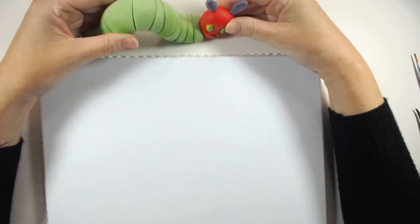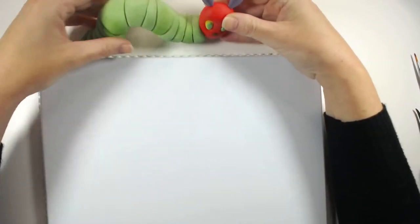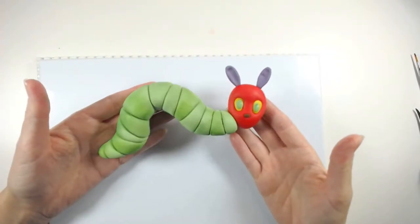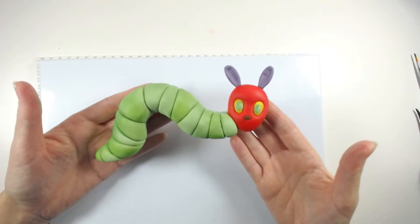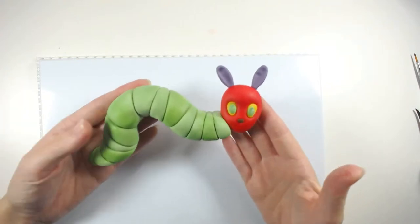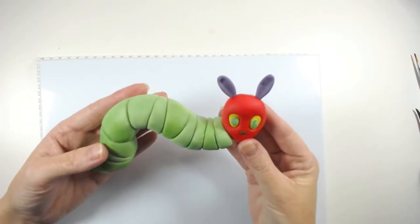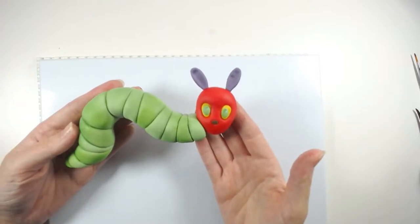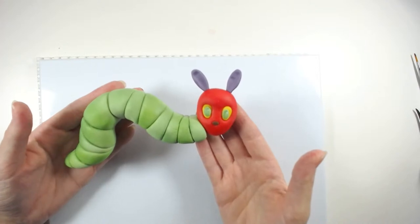So tonight we're going to make some Hungry Caterpillar cake toppers. A wee while ago I did a tutorial on this wee guy here. I'll link the tutorial below if you want to know how to make the actual Hungry Caterpillar. I also have templates for him in my Etsy shop if you wanted to make him along with the templates. I'll link those as well.